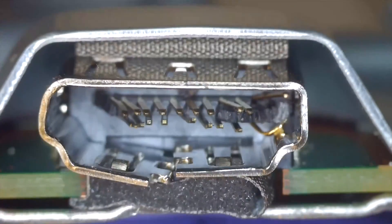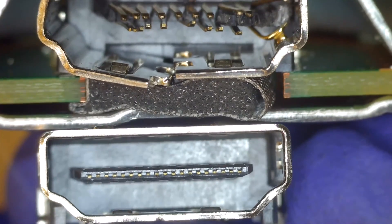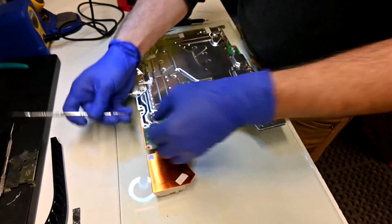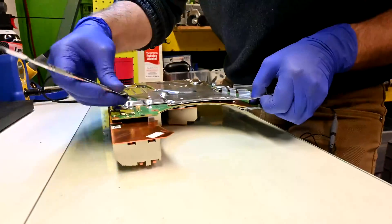Do you have a PS5 with a broken HDMI port like this one here? I'll show you how to install a replacement port and replace the liquid metal on the CPU so your PS5 stays cool after the repair. This video is a live cut, so if you want to jump to a specific part, they'll be timestamped below.